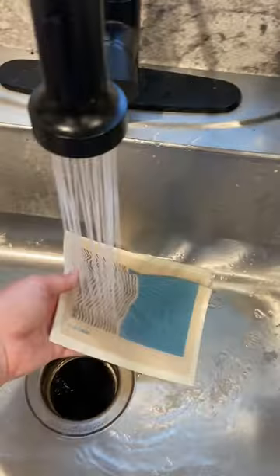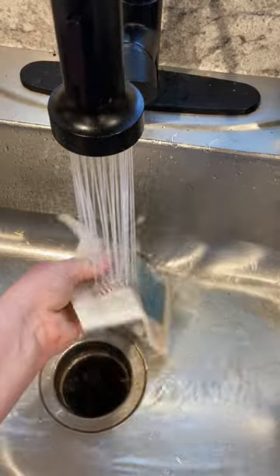These can go in the washing machine or the dishwasher. They save up to 15 paper towel rolls a year. Go check these rags out.